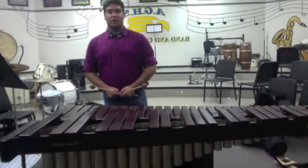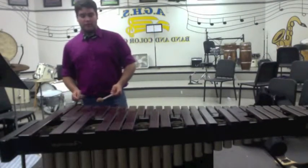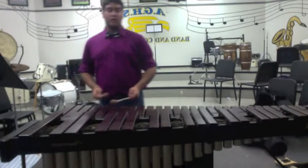Alright, I'm going to go ahead and do the mallet portion of the audition, starting with my scales, circle of fourths pattern, starting with C major.